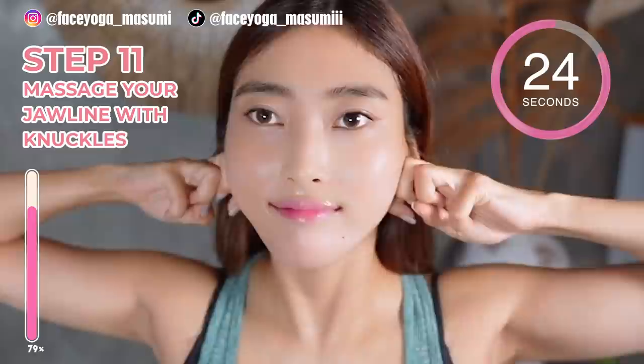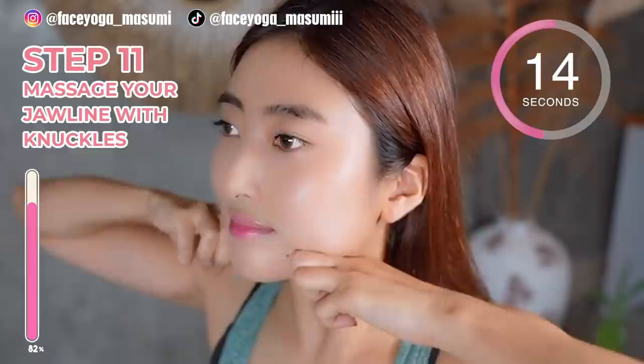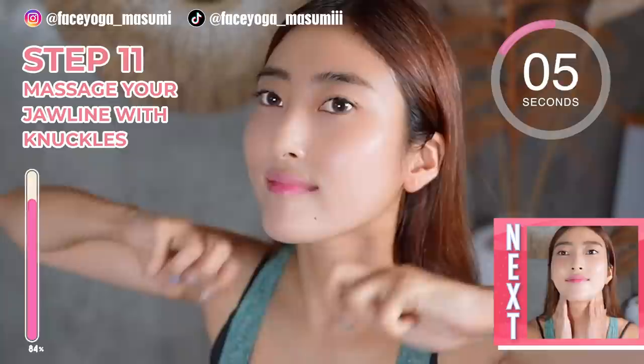Using your knuckles, massage your jawline diagonally outward. Repeat this movement. Please apply facial oil or cream to protect your skin if you want. This absolutely helps to get a beautiful jawline.